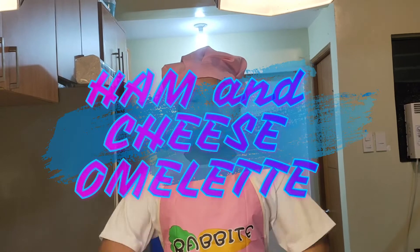Hi guys! For today's video, we will be cooking ham and cheese omelette!